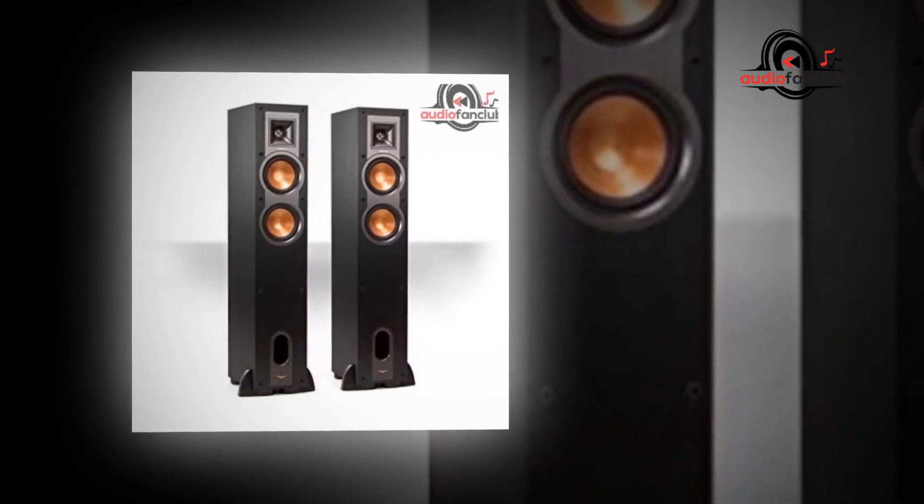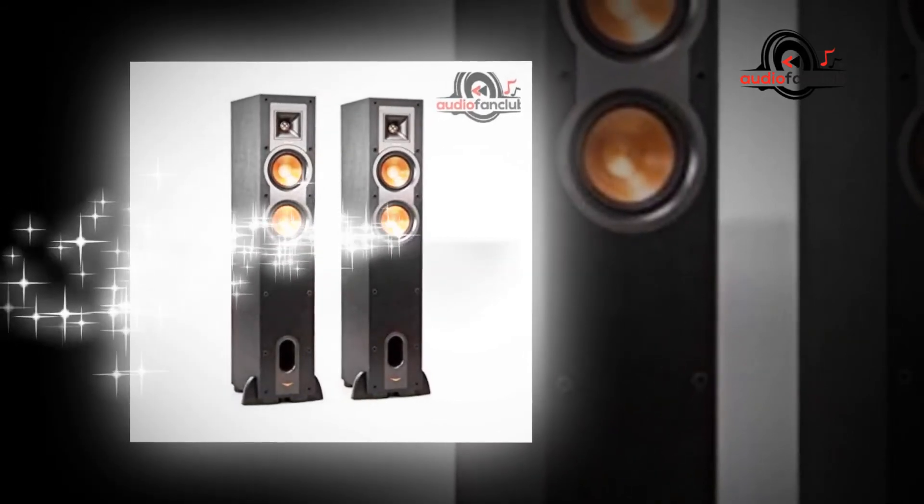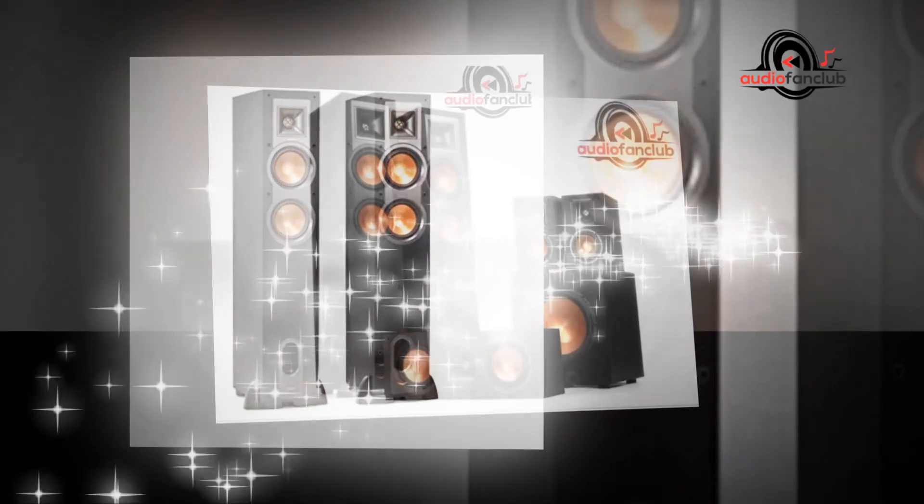Dual 5-way binding posts: Solid, adaptable, and top-notch terminals that provide the benefits of bi-wiring and bi-amping.